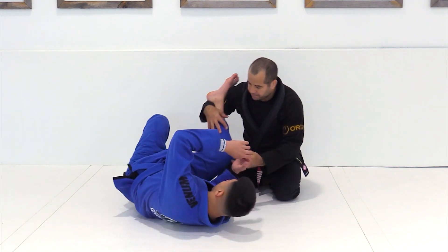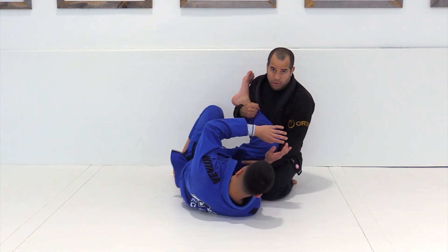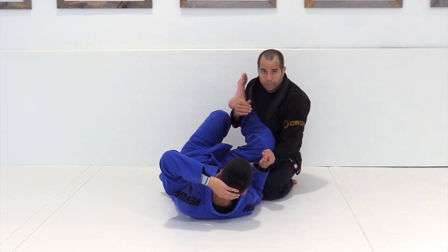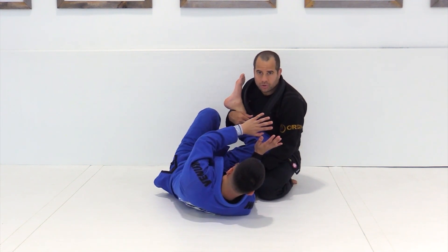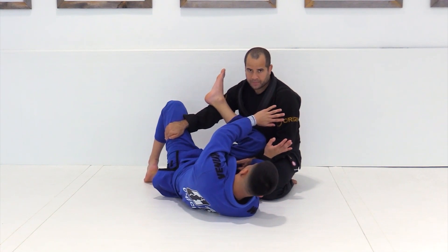We're gonna start in the same position — 50-50 arm control, always with the regular grip. I always take opportunity from the mistake he does. The hands are together, no mistake, he frames — very good distance control. But he touches the foot in the ground, and he gives me the frame.